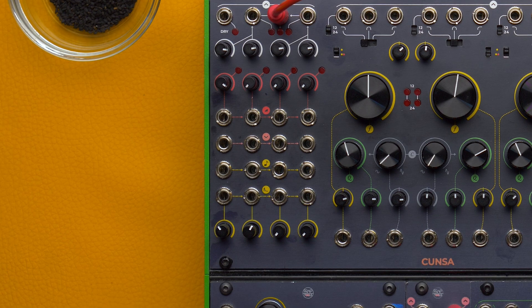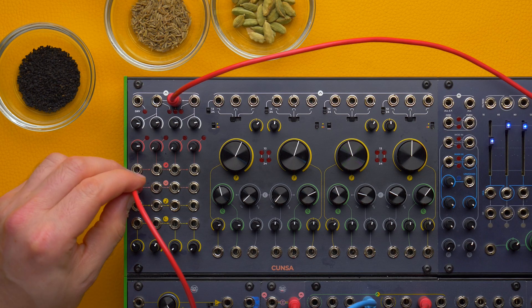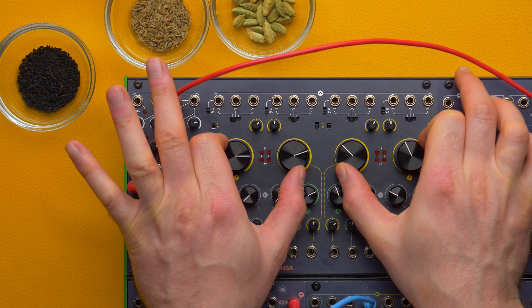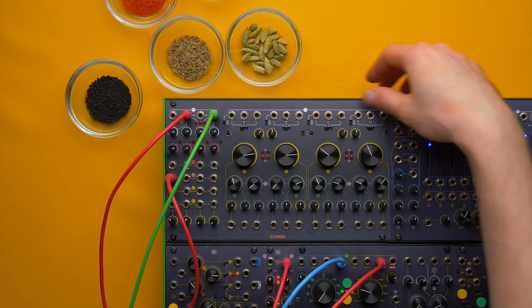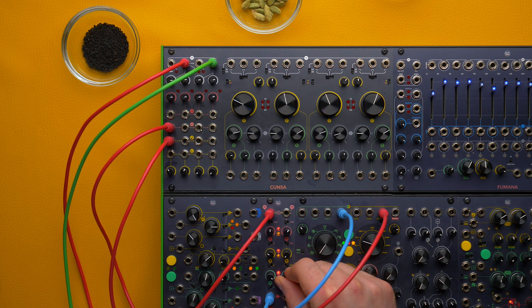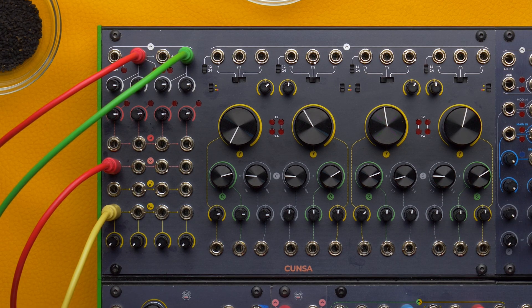This is also possible thanks to the semi-normalizations of four key inputs: audio, VCA, V per octave and ping. Whenever you patch a signal to any input it will automatically feed those at its right, so for example if we patch an audio signal to filter 1 we automatically feed filters 2, 3 and 4. We can now use the two outputs to process it in stereo. We can sweep four filters with the same CV by patching it to the V per octave input or the ping input and make them all track at the same time. You can remove the semi-normalization at any time by using a dummy cable.